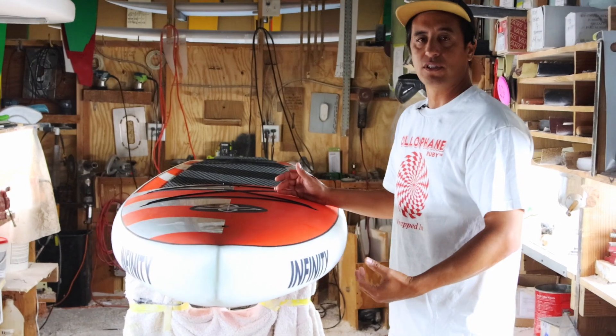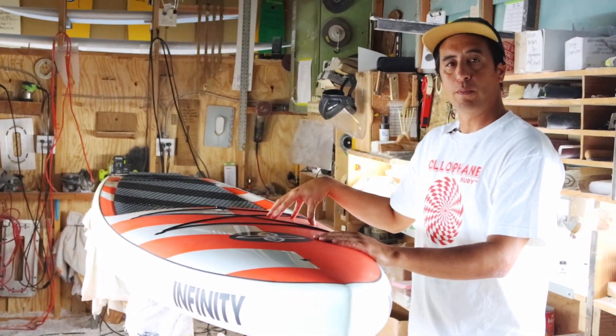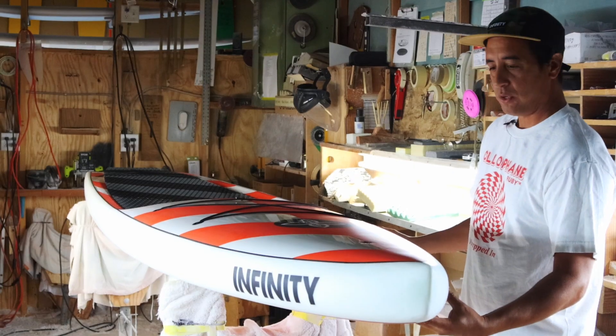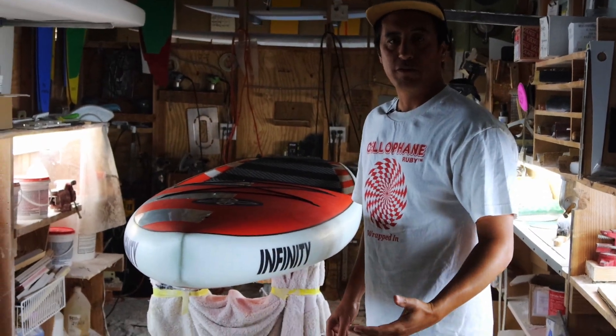We make it in a variety of sizes from 11'6" to 14 foot to accommodate everyone. It hits in the lower mid-range price range. We've got excellent construction with Negra rails, and we're really excited about it, so we'll give you the breakdown right now.